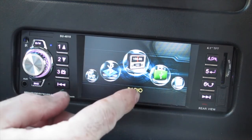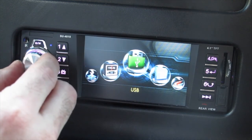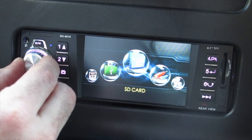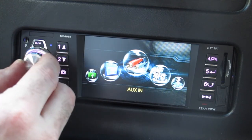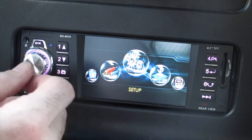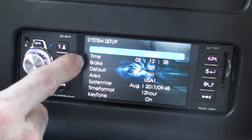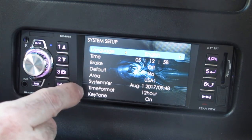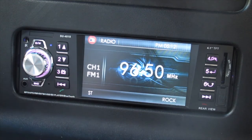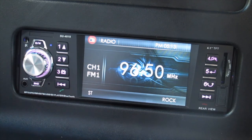The menu shows radio, USB, SD card, AUX, and setup. In the setup you can choose your language, set your time, set your region to what country you're in, choose 12 or 24-hour format, and also set the display colors. I've set this one to purple but you can choose any color or keep it on random.